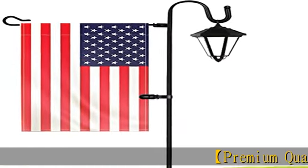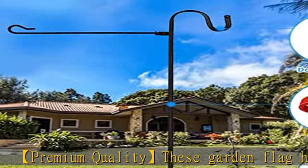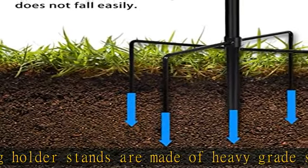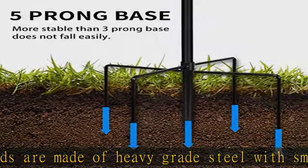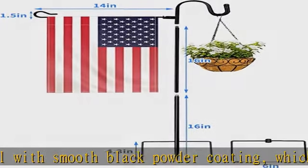Premium quality: these garden flag holder stands are made of heavy grade steel with smooth black powder coating, which is rust free and durable for long lasting service life. It can be used year after year as the glossy finish prevents rust and the black color remains lovely.